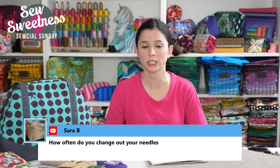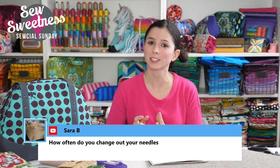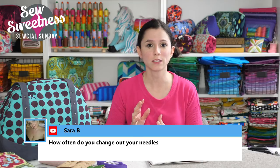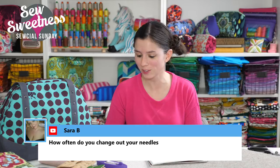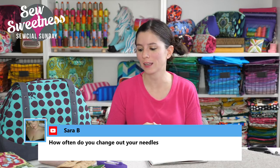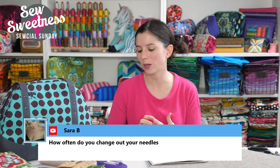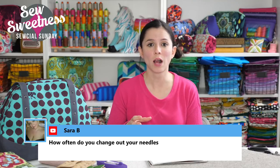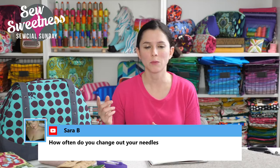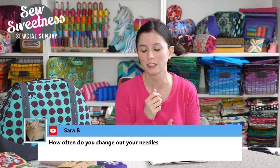Sarah B. wanted to know how often I change my needles. I've been a bit lazy lately, but normally I like to change needles every project — whether I'm making a full bag or a quilt. My grandma finds that a bit wasteful, so recently she's been asking for my used needles. But I'd rather change before noticing problems, especially when sewing on something that makes permanent holes like cork or leather — I want a fresh needle going through really cleanly. I generally change after every project or two.